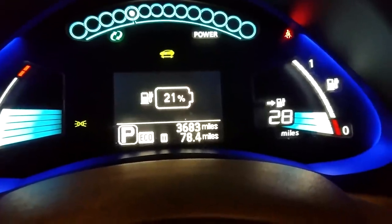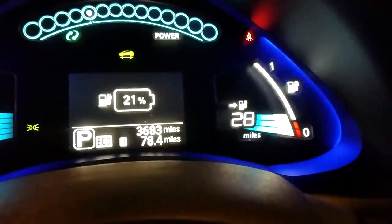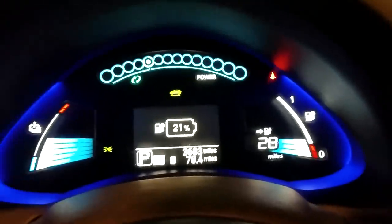Before I plug in, I just wanted to get a quick shot here. You can see my battery capacity is at 21% — I've still got 28 miles I could drive on this vehicle. But I'm going to go ahead and plug in. Let's turn off the car and pop open the charge port lid.